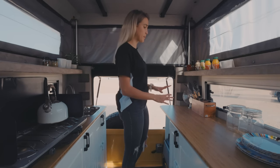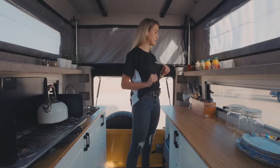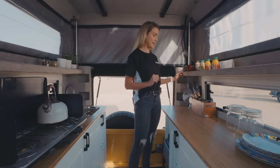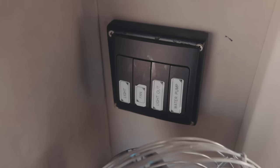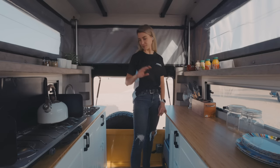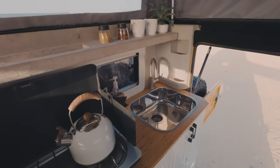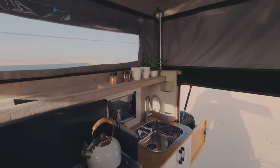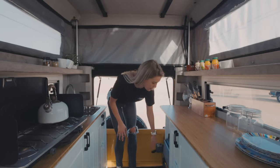You have plenty of space over here to prepare your food, store your utensils, and store any other equipment that you want to bring along. We have the cute little authentic air vents, and the switches over here for your water pump and your lights. Sink over here with more storage space on top as well, and a Dometic fridge with 21 liters of capacity.